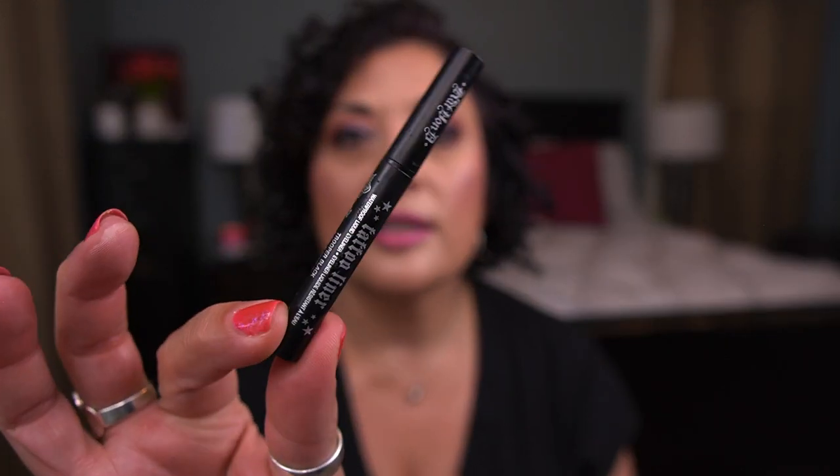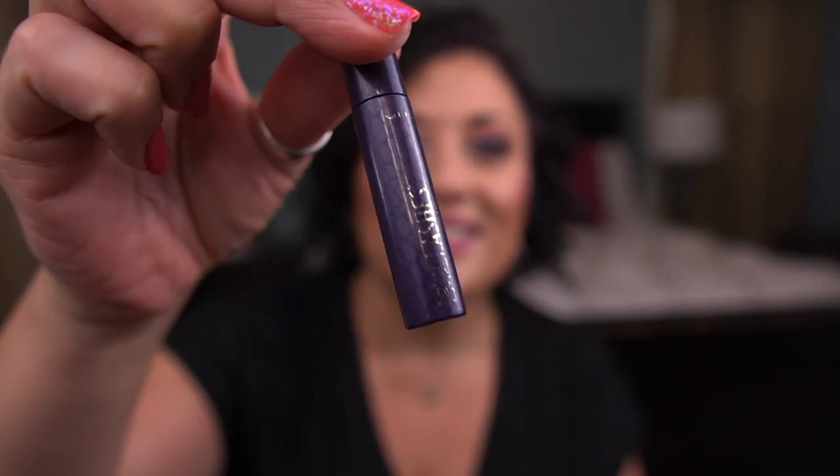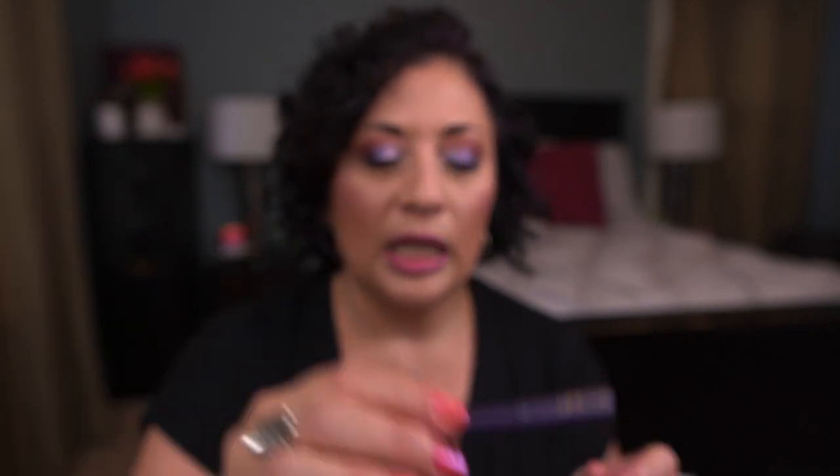I have one eyeliner — the KVD Tattoo Liner in Trooper Black, a deluxe sample I finished. Happy to get that done. Then two mascaras: the Urban Decay Perversion Mascara, one of my holy grails — I love the wand, will always repurchase. And a Tarte Lights Camera Lashes deluxe mini, a pretty tiny sample that I got through. That's all the makeup — twelve items total gone in May.